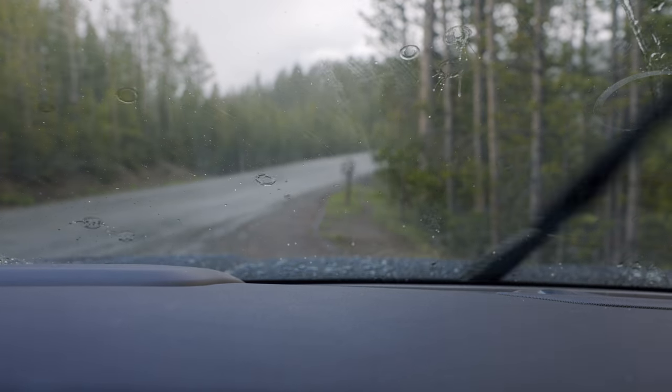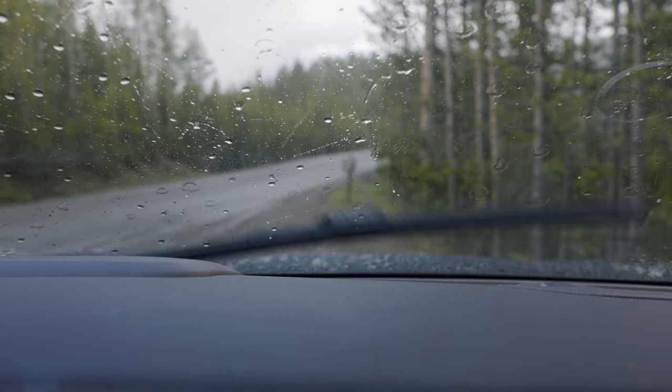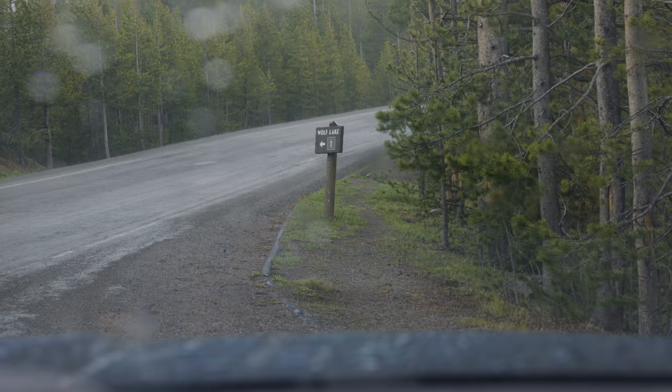I had to shoot this multiple times. The weather here has been very unpredictable — every time I tried to film it started raining. Get back to the car, it stops raining. Go back out, it starts raining again. But the backpack comes with a rain cover, so there you go.